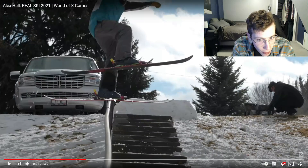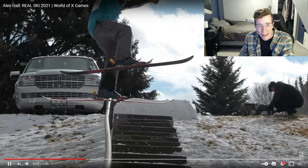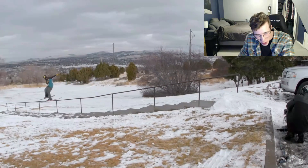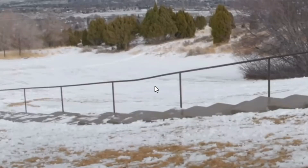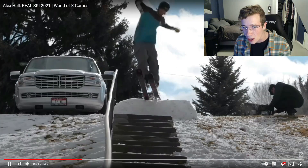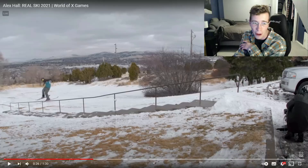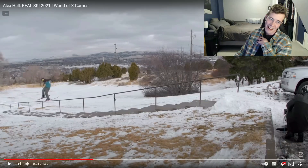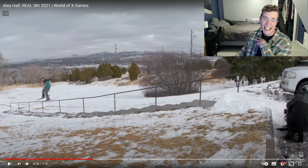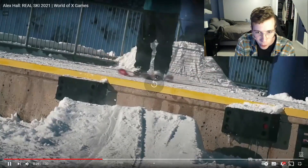My mouth would still be open but I needed to close it because I was going to salivate all over myself. That's got to be the longest backslide I think I've ever seen, and that piece of melted rail ain't even straight — she's kinked in the midst there. To the layman it's just going to look like Hall is lifting one of his legs up in the air, but trust me, sliding down a thin piece of metal while lifting one of your legs throughout the entirety of that slide — it ain't easy.